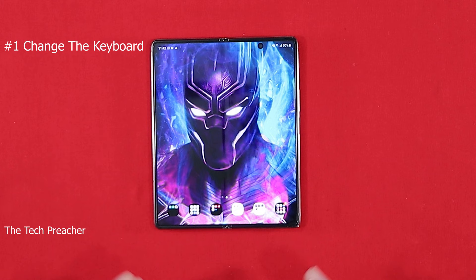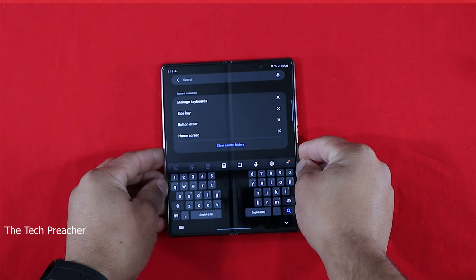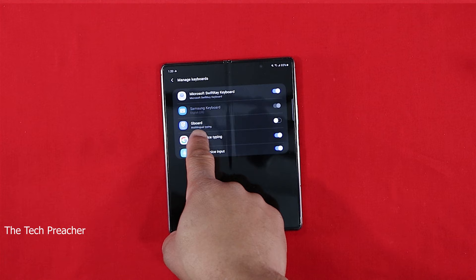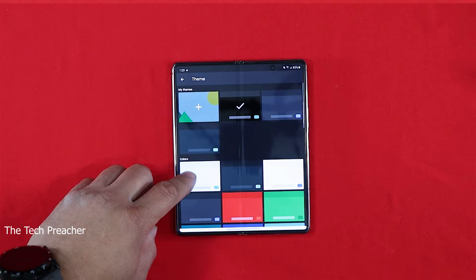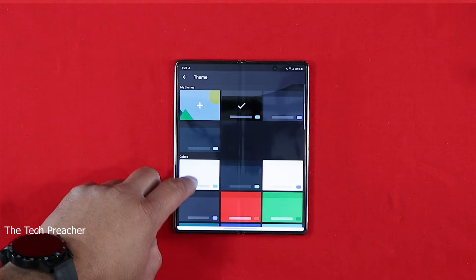The first thing you need to do when you get this device is change the keyboard. The Samsung keyboard on this phone is terrible. When you got it open and you're doing some typing, they got that split keyboard — I don't like that. Download Gboard or your favorite keyboard from the Google Play Store and install it. I have Gboard and it's very good, especially if you do a lot of typing.